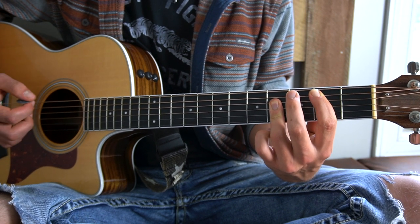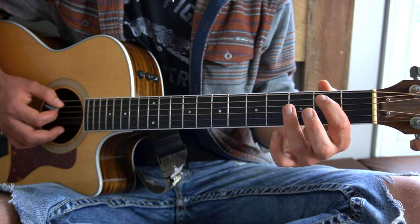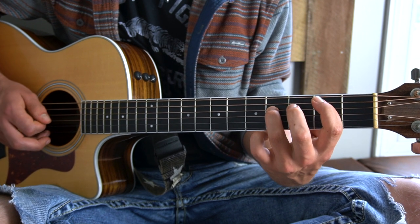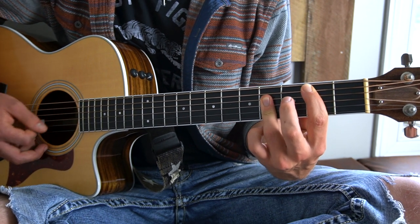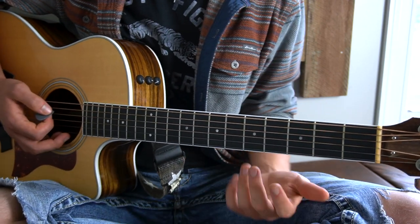If you want a little bit of an easier way of playing this, you can simply put your first finger on the second fret of your A string, and your third finger on just the fourth fret of your D string. It's not as full, and it doesn't sound exactly like the recording like the regular B major will, but it'll sound okay and it's quite a bit easier. So that's how I would do that.